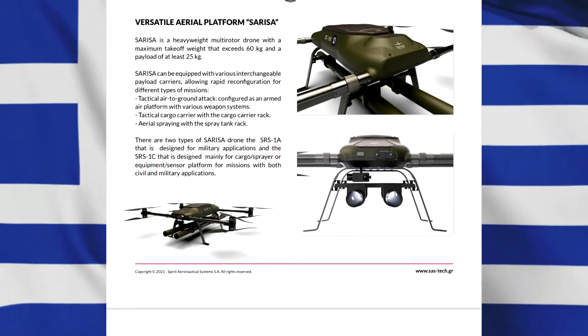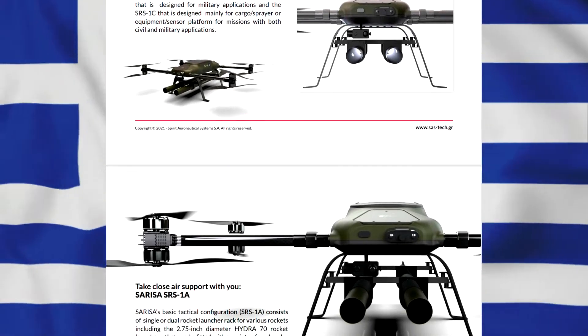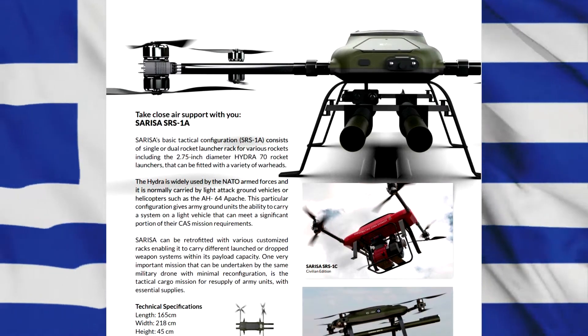This particular form gives you the ability to move them to a small vehicle, a system that can be used to meet a significant part of the demand for its own transportation and its own aeronautics.